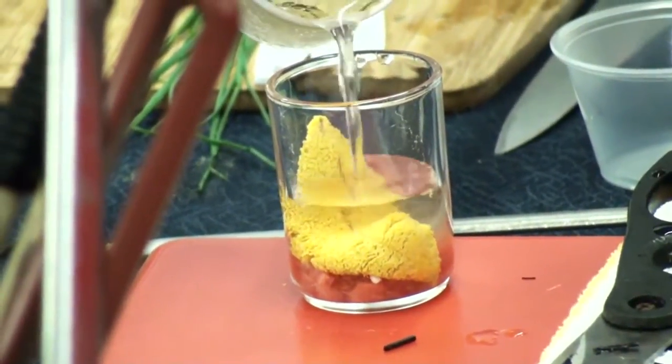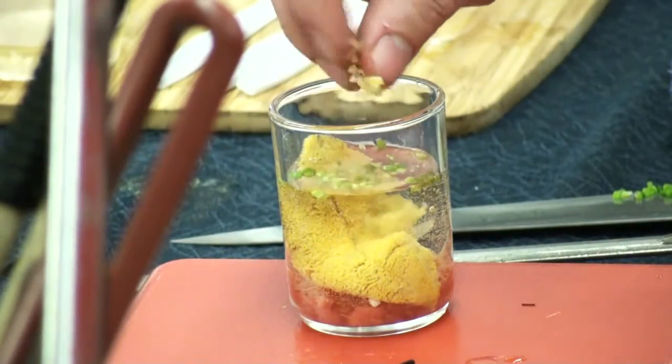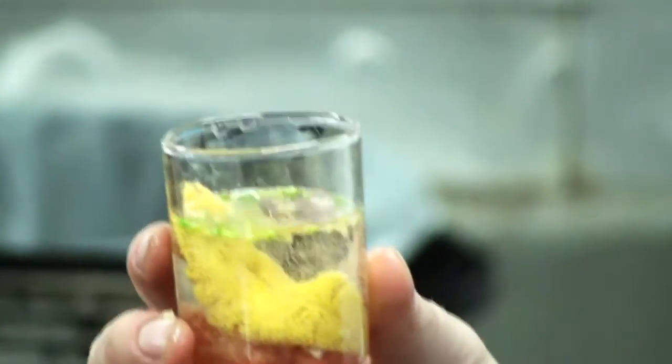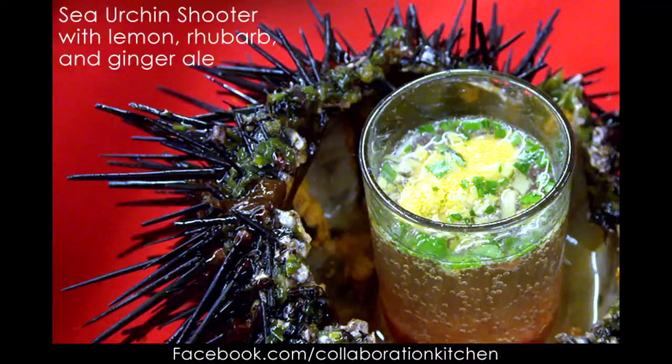He then fills up the glass with ginger ale. For the final touch, he garnishes with chives and preserved minced lemon. Cheers! Sea urchin shooter with lemon, rhubarb, and ginger ale.